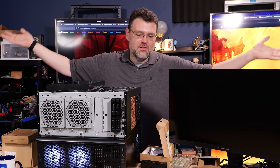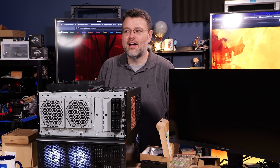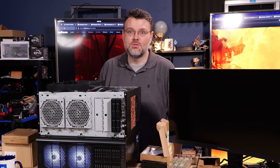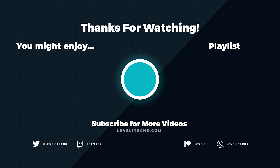I'm Wendell. This is Level 1. This has been a quick look at the state of ICDock in 2023. I'm signing out — you can find me in the Level 1 forums.